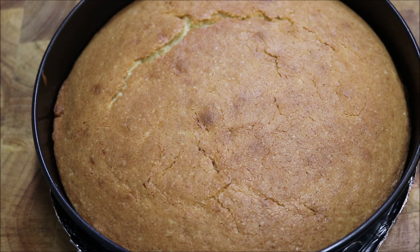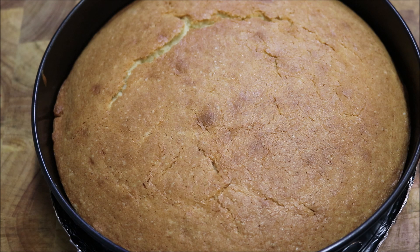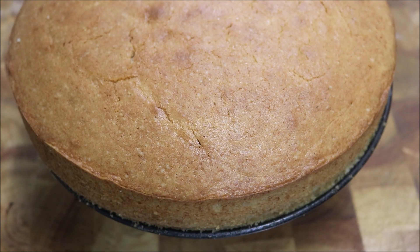Alright guys, I've just gone ahead and taken it out of the oven. I left mine for 50 minutes to be safe. So what we're going to do is let this rest at room temperature before we do anything else. After letting it rest for about 15 minutes, I've taken it out of the cake tin as you can see.